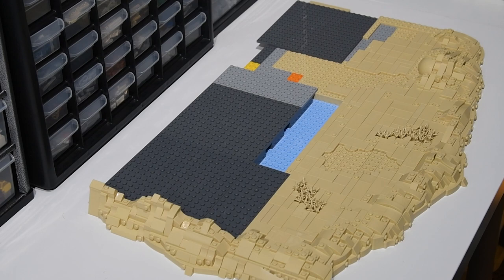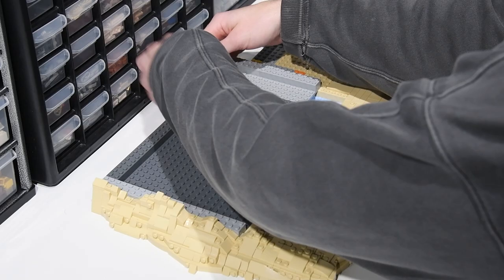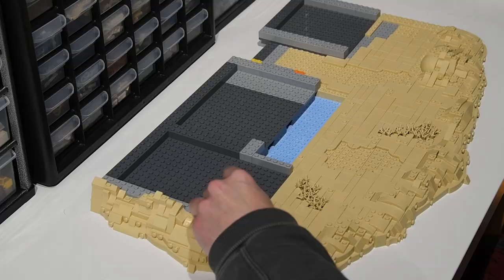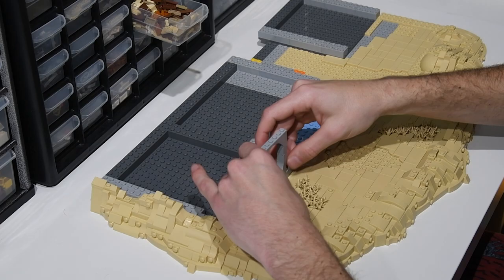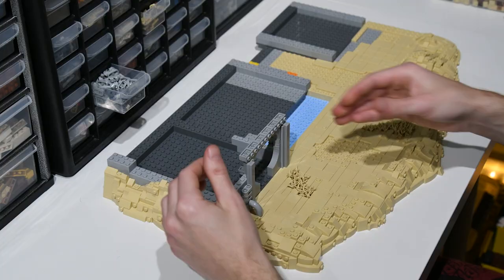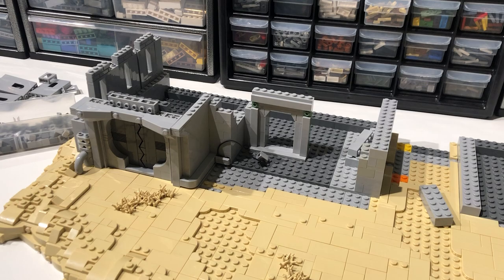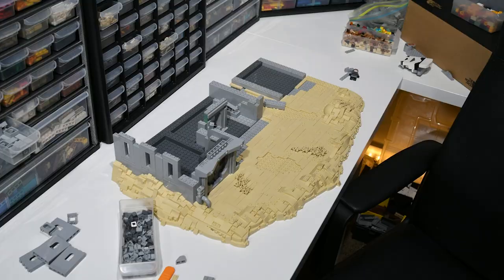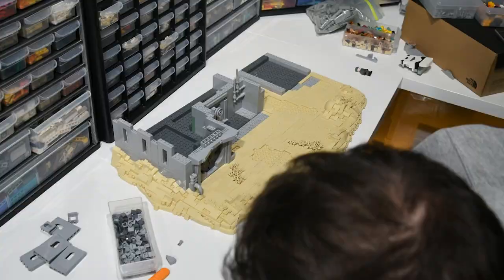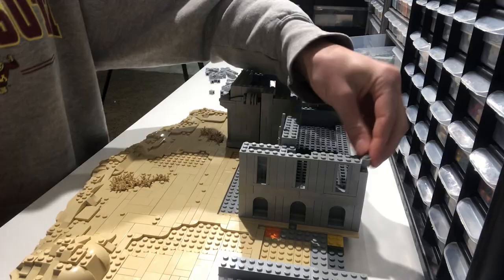Now that most of the landscaping is done and all of the gaps are filled in, it's time to move on to the buildings. I decided to build the structures using mostly light bluish gray and old gray. Even though in a lot of the source material the buildings looked tan, I didn't want them to be tan because I worried people would think I was building Tatooine. The buildings were pretty straightforward — I wasn't going for a really complex design. I also wanted to keep most of the greebling, piping, wires, and electrical all gray, silver, or black.